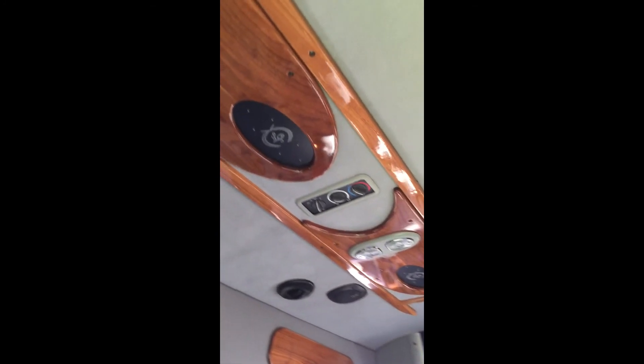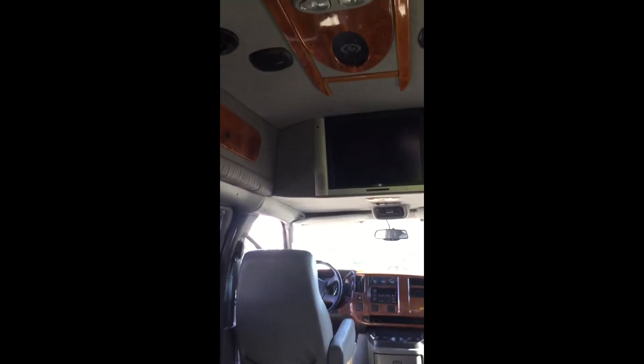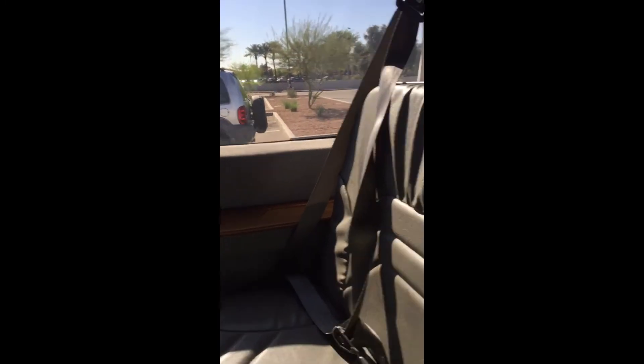Here you can see a view of the top of the van. I'd like to get a video or some pictures at night when all the lights are lit up — it looks very, very nice. Sitting in the very back of the van, you can see the standard cup holders. All the seat belts are fully functional and operational — there are three seat belts in the back.